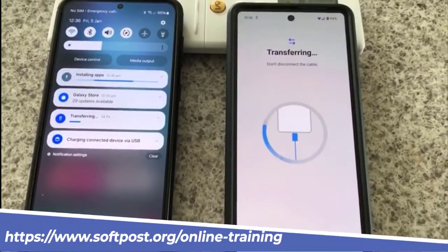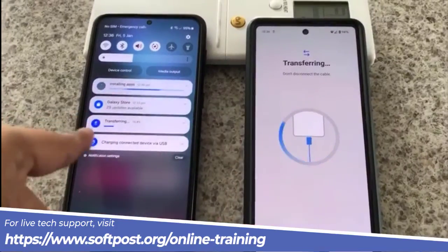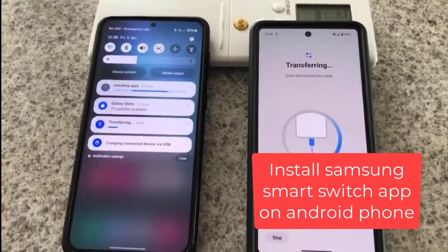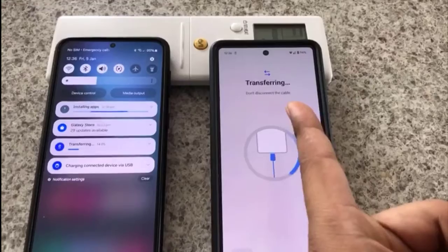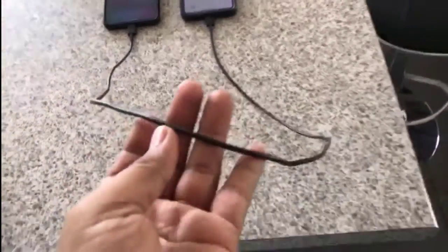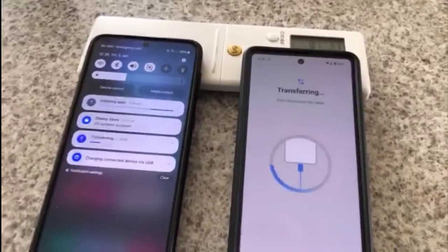Here I am transferring the data from Pixel to Samsung — this one is the Pixel and this is the Samsung. To transfer the data from Pixel to Samsung, you will need to install the Samsung Smart Switch app on your Pixel. Once that is done, connect both phones with this USB-C cable and follow the on-screen instructions.